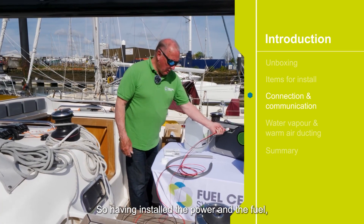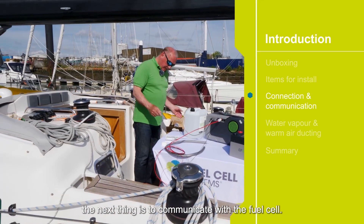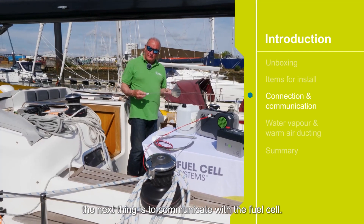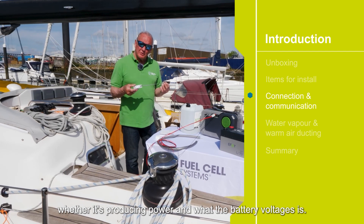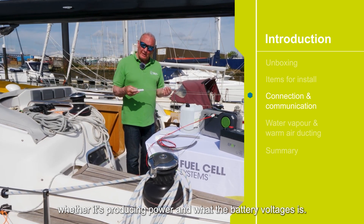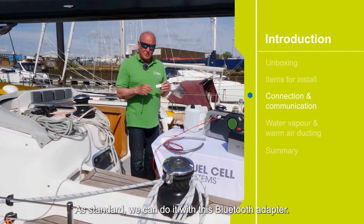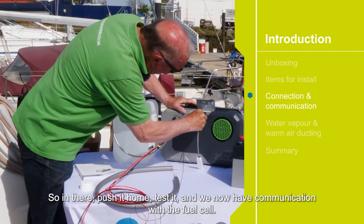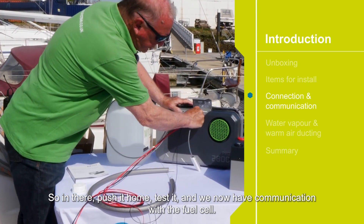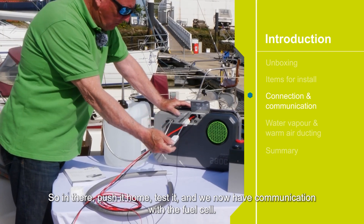Simply install the power and the fuel. The next thing is to communicate with the fuel cell. We need to know what's happening — whether it's on or off, whether it's producing power and what the battery voltage is. As standard we can do it with this Bluetooth adapter. This simply plugs in — push it home, and we now have communication with the fuel cell.